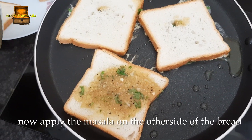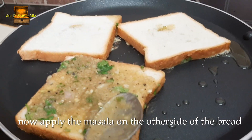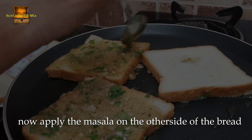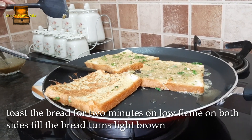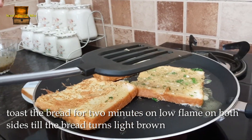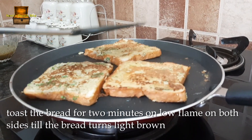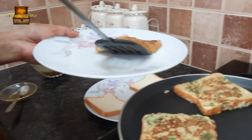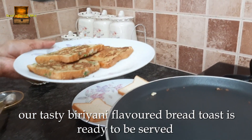Put the bread in the pan. It has a tasty biryani flavor and the bread toast is ready. Chai and snack — it is a good evening snack.